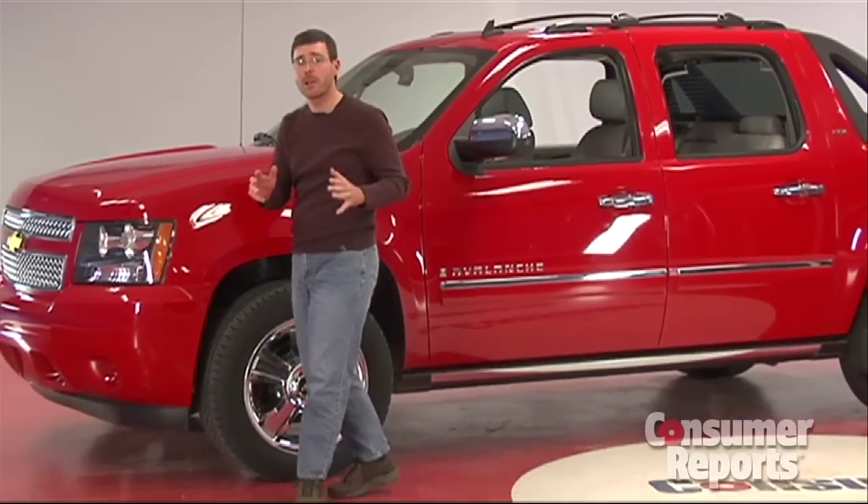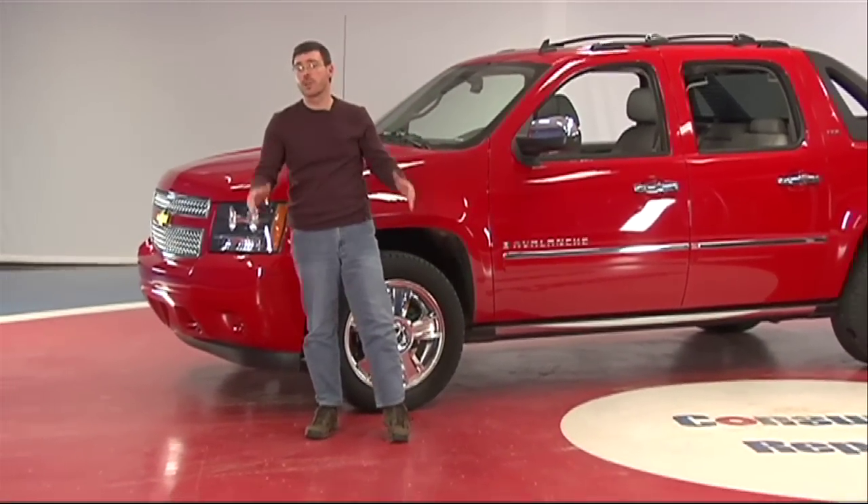The Avalanche isn't going to win you bragging rights for who can tow the biggest trailer or haul the heaviest load, but it's still plenty capable. Combine that with it being a pleasant family hauler, and you've got a really great choice.